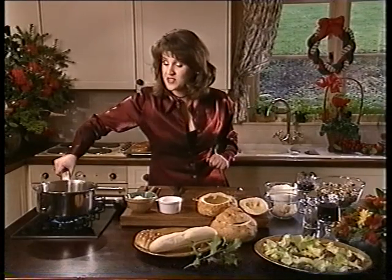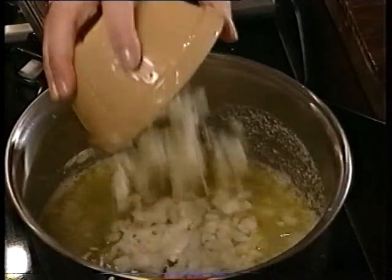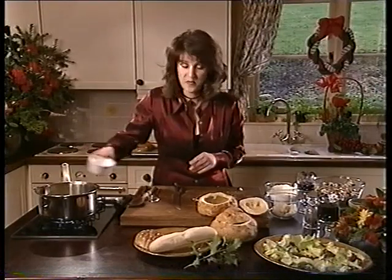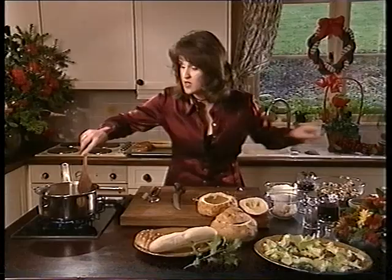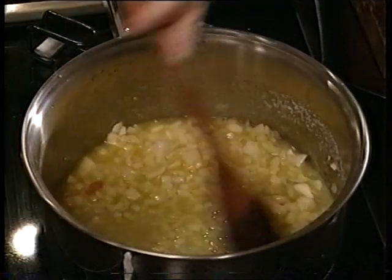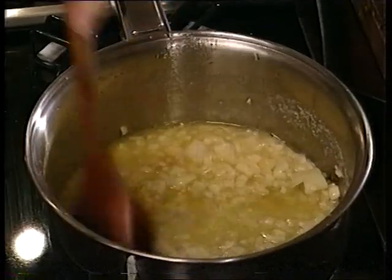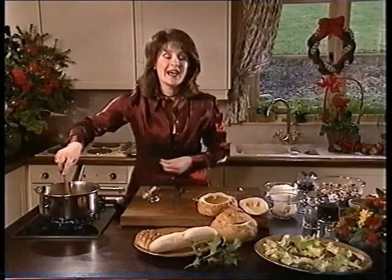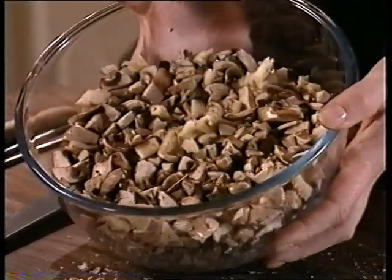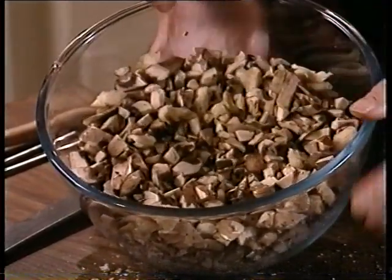To make the filling, take the rest of the melted butter and add a chopped onion. Then add a garlic clove that you've peeled and chopped up, and give it a good stir. Just let that cook until the garlic and the onion have softened. When that's softened you want to add 8 ounces — that's 225 grams — of mushrooms. I've got mixed mushrooms here: cap, oyster, and field mushrooms, chopped up very finely.